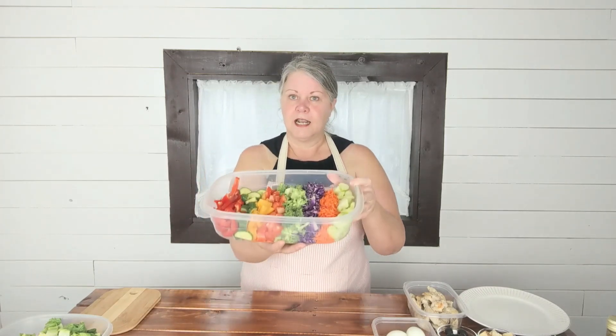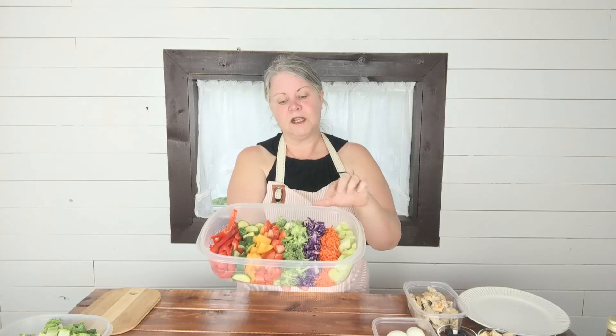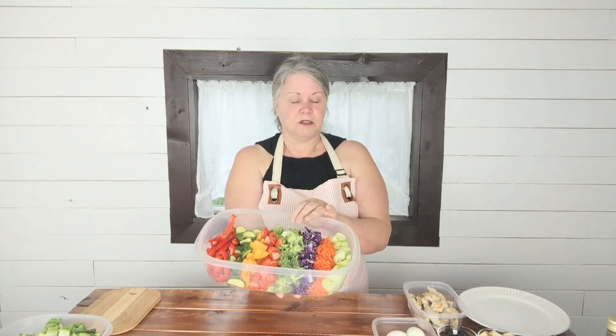These are the veggies I picked up this week. I just chopped them up and have them ready to go. I've got some celery, I shredded the carrots, and I shredded the purple cabbage because I prefer those shredded — I ran them through the food processor. A little chopped broccoli, and I was able to score some heirloom tomatoes, some red and some yellow, which I was pretty excited about. English cucumber and some red bell pepper as well.